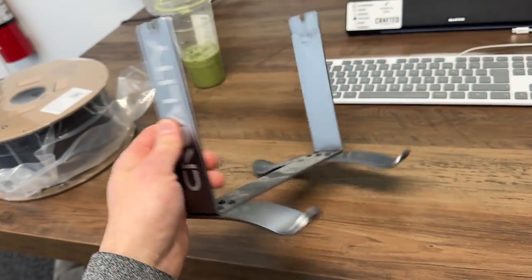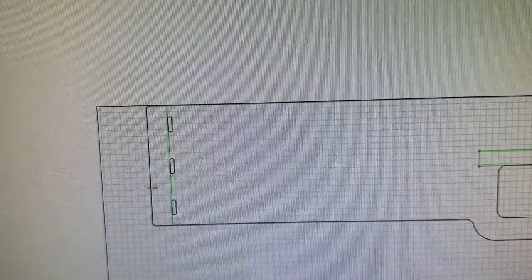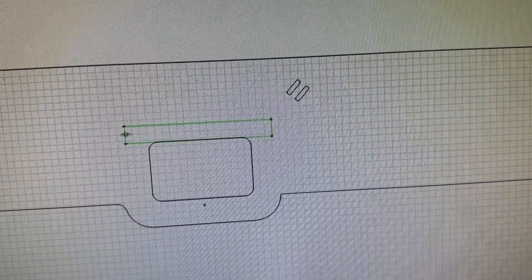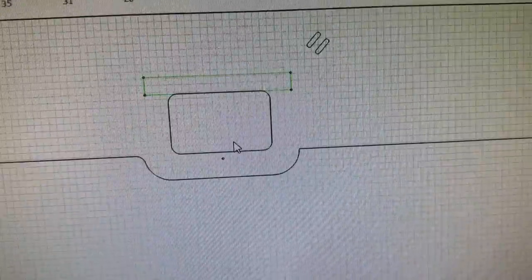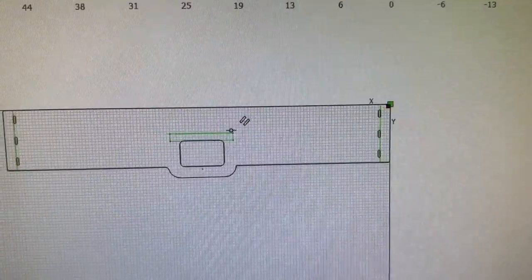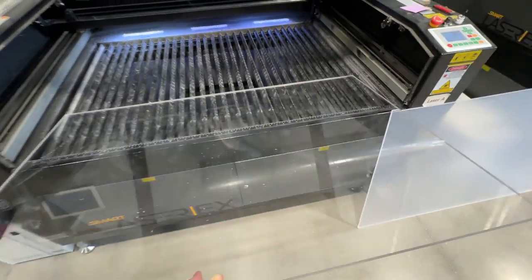I've got this old Creality mount that I was using with my bigger Creality printer. I've got a laser cutter so I'm going to use some half inch acrylic. I've designed a place to mount the mount hole, a place to mount the filament runout detector, a place to zip tie some cables, and on the edge I've got a zip tie area so we can just zip tie this to the printer.